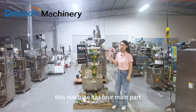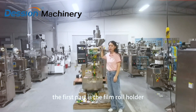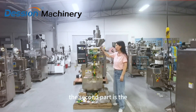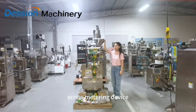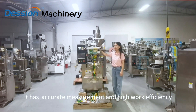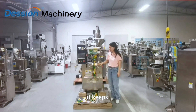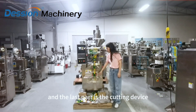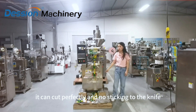This machine has four main parts. The first part is the film roll holder — it supports a variety of film rolls. The second part is the measuring device — it provides accurate measuring and high work efficiency. The third part is the sealing part — it uses temperature heating to seal. And the last part is the packing device — it can cut perfectly with no sticking to the knife.